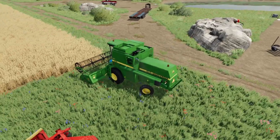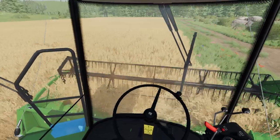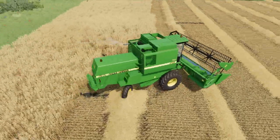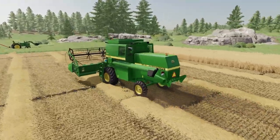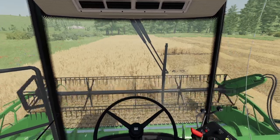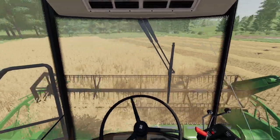Now that that is all done and we are back at our farm, we can now begin harvesting. With everything ready, we can now begin. With our first tank full, we can now go dump this and get back to it.